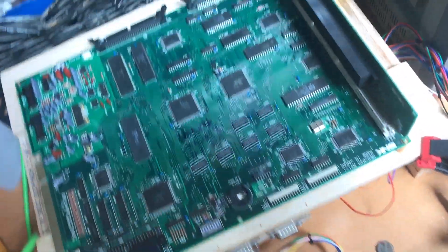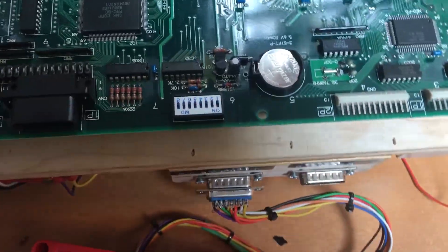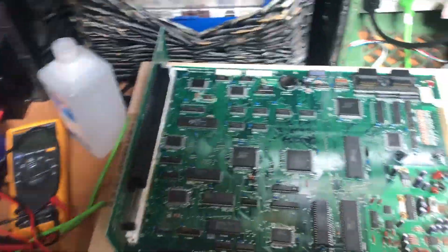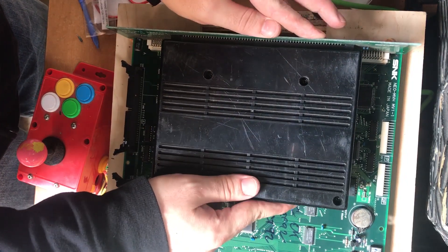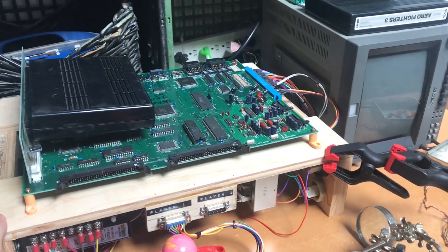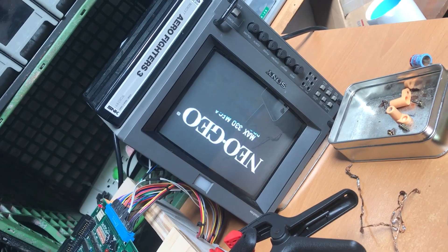We've got everything back together. Last thing is to put our battery in there — don't forget to take the little tab off the bottom of the battery. I'm going to put a game in there, start it up, and see what happens. I don't have the bracket on that holds the game in place, but you can still put a game in there. We've got everything connected, game is in. Let's turn it on and see what happens. That's where it stopped before — and look at that. Neo Geo!